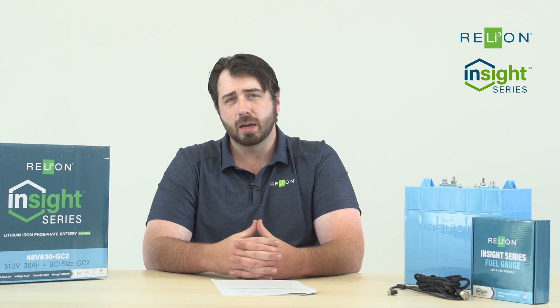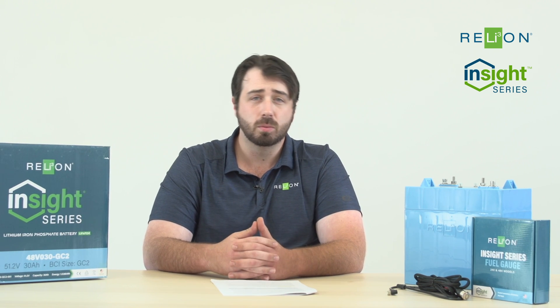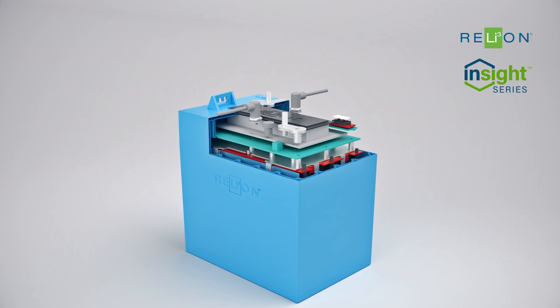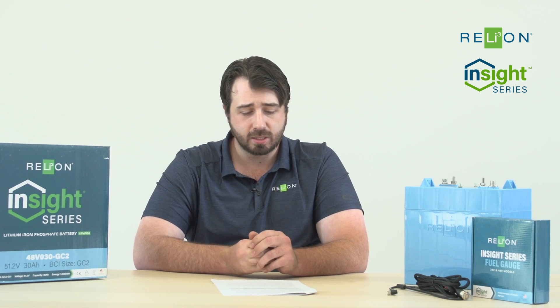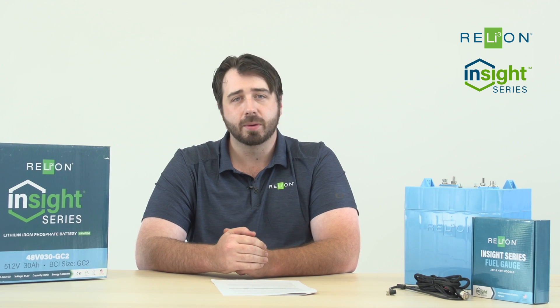That being said, golf carts consume power even when idle. So even if they're in tow mode, there are devices on them that will be consuming some battery power if the units are on. The battery's BMS also utilizes power and consumes energy while it's in an active state. The BMS will turn off and go to sleep after 24 hours of inactivity to help mitigate that. For best practice in storage, just simply turn the batteries off before you're putting them up to store them away.